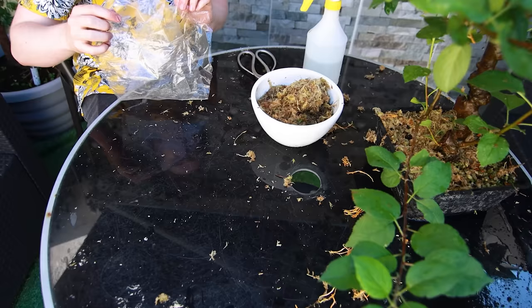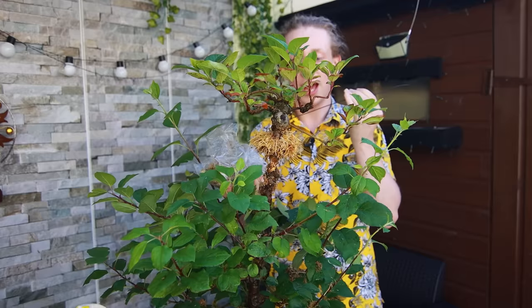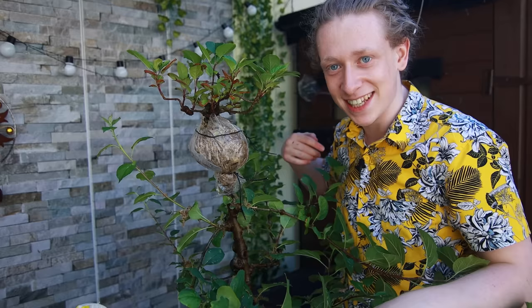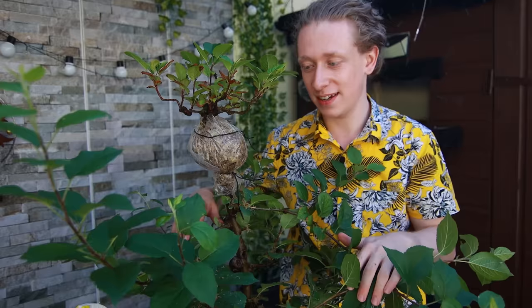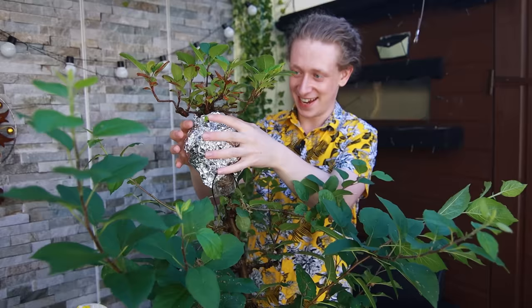The only thing I'd say about root booster is make sure whatever kind you get doesn't burn roots the way a fertilizer would. As we apply the sphagnum to the roots, just be careful of the little delicate roots. Let's cover this in some foil to keep the light out — as we know, roots grow a lot better in the dark. I'd say we'll come back to look at this in another one or two months' time.